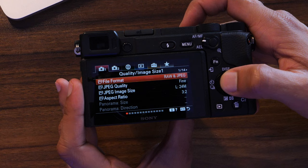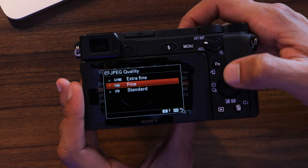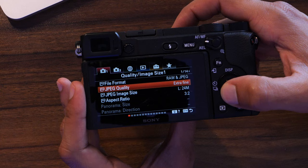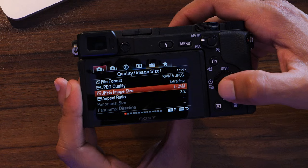In menu tab one, page one, you'll find file format. A lot of you will want to shoot raw plus JPEG. Raw gives you the best quality and the most flexibility for editing; JPEG is for casual shooting like birthday parties where you won't edit the photos. I recommend raw plus JPEG for the most flexibility. Below that is JPEG quality — pick extra fine. Below that is JPEG size — leave it at large, 24 megapixels.